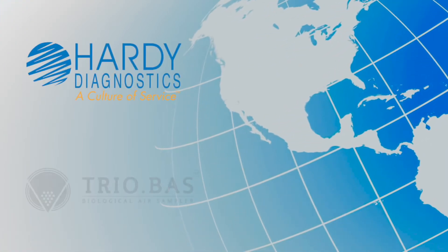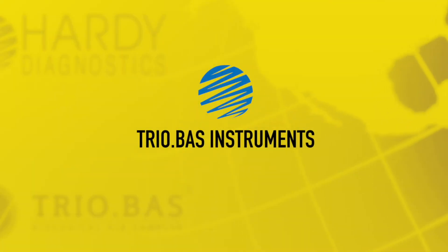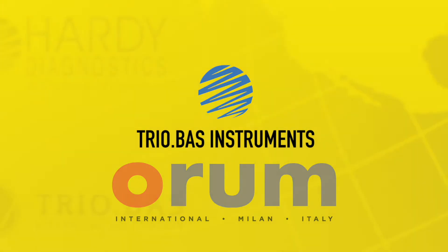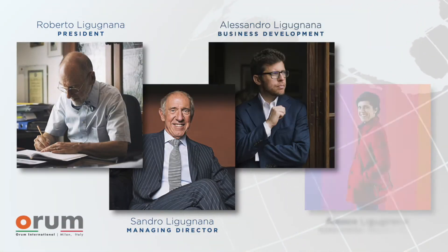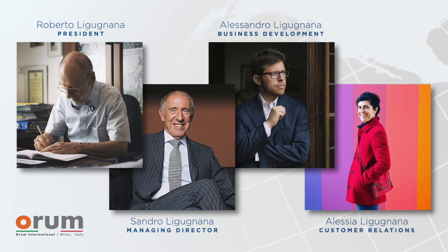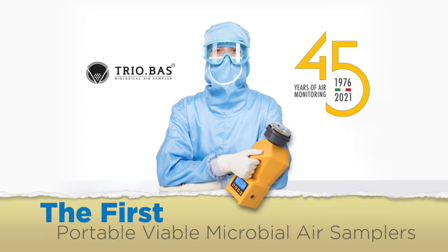Hardy Diagnostics is your Triobos distributor in North America, proudly representing these instruments from Orem International in Milan, Italy. The proprietors of Orem International have over 45 years of experience, having invented and patented the first portable viable microbial air samplers.